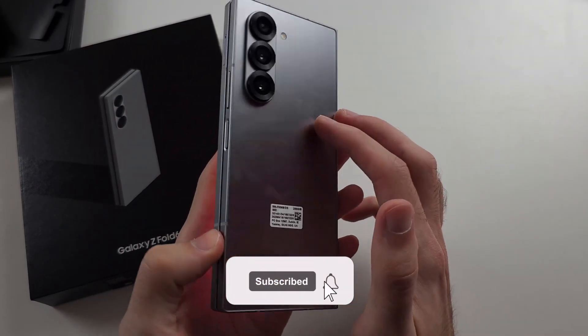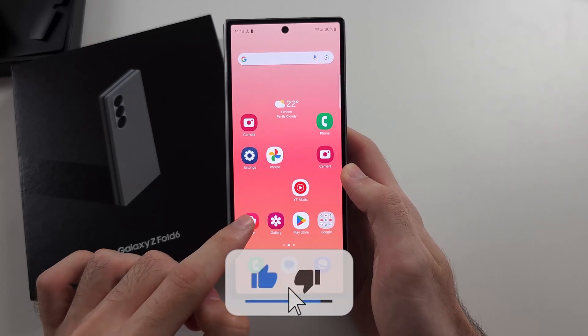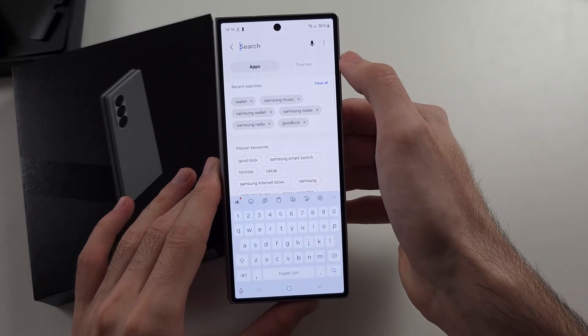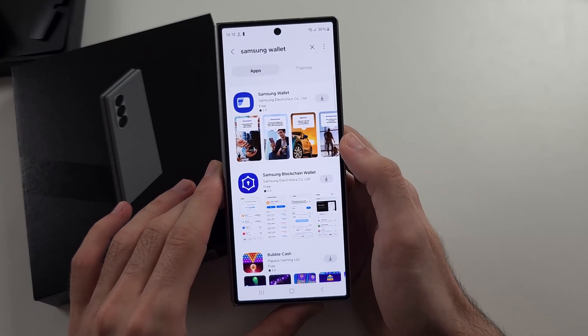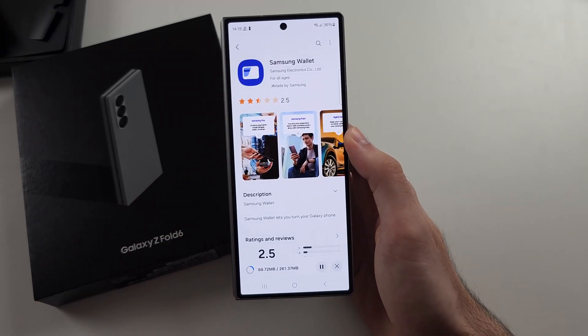To use Samsung Pay on Z Fold 6, we need to open the Samsung Galaxy Store, then tap on Search, and search for Samsung Wallet, and download the Samsung Wallet — this is made by Samsung.